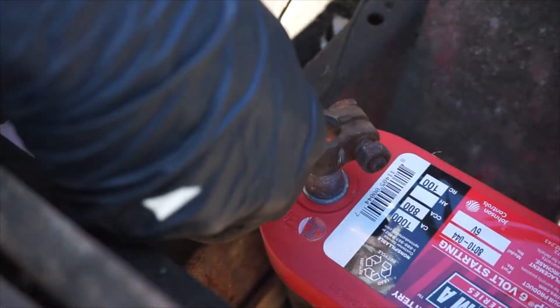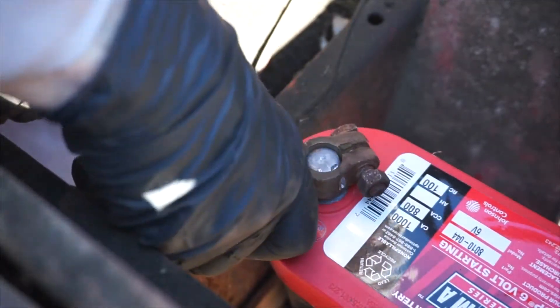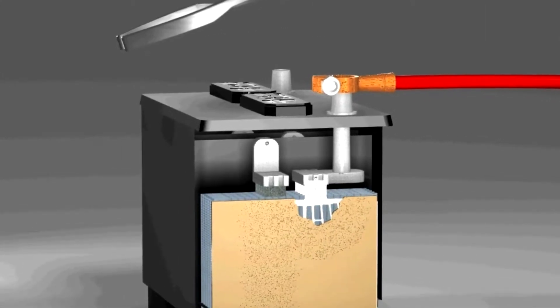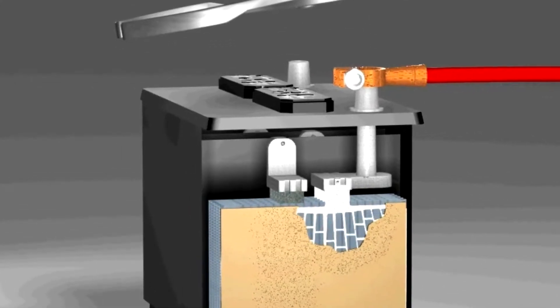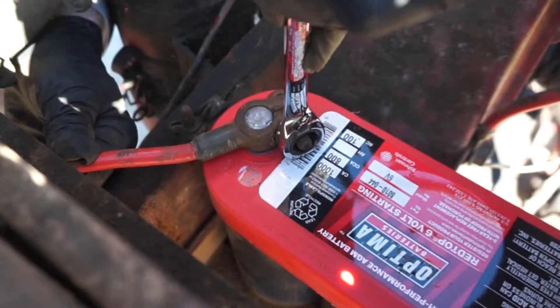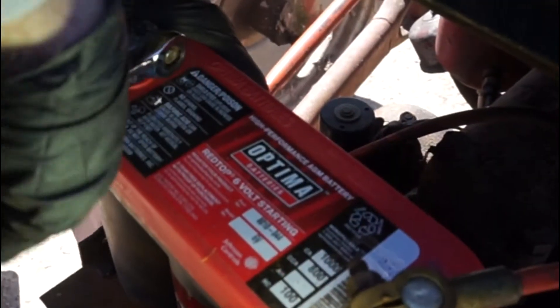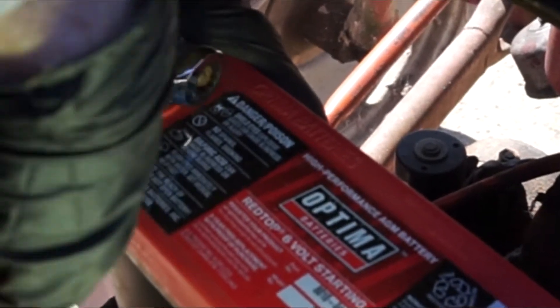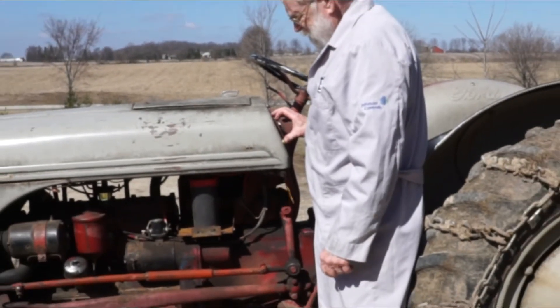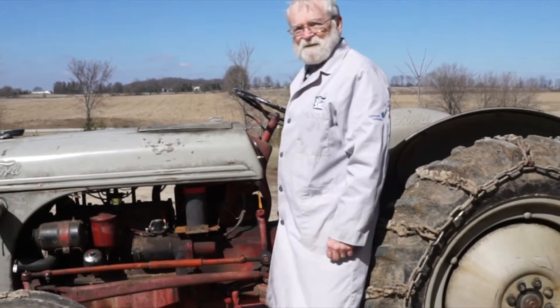Now we can reinstall the negative battery cable onto the negative battery terminal, but don't pound these terminals on as this can cause internal battery damage. And finally, we can reinstall the positive battery cable onto the positive battery terminal. And we're done.